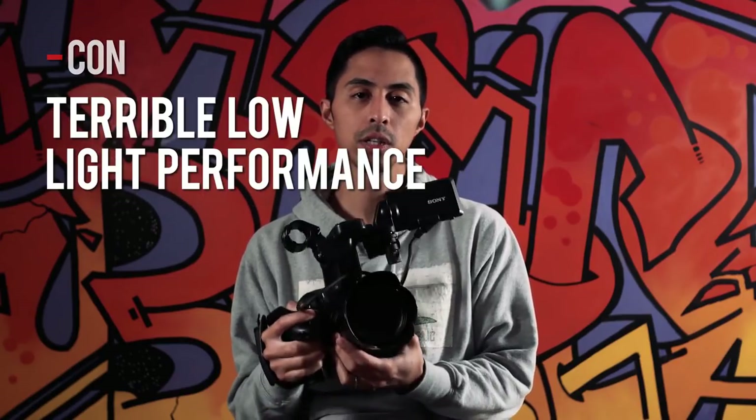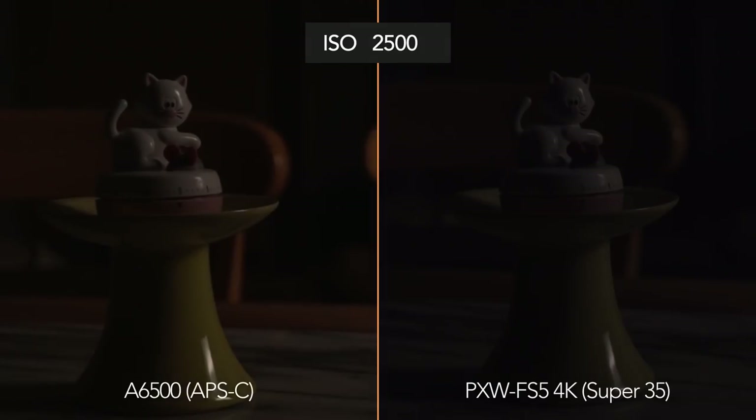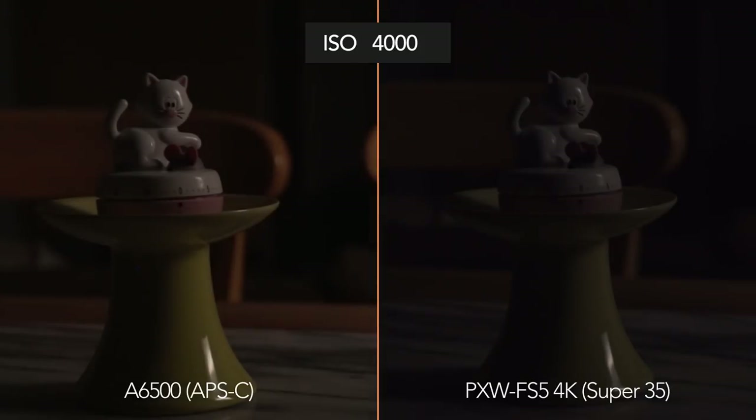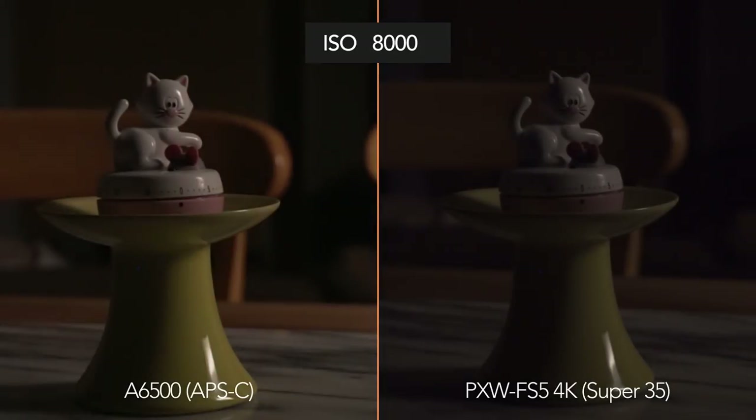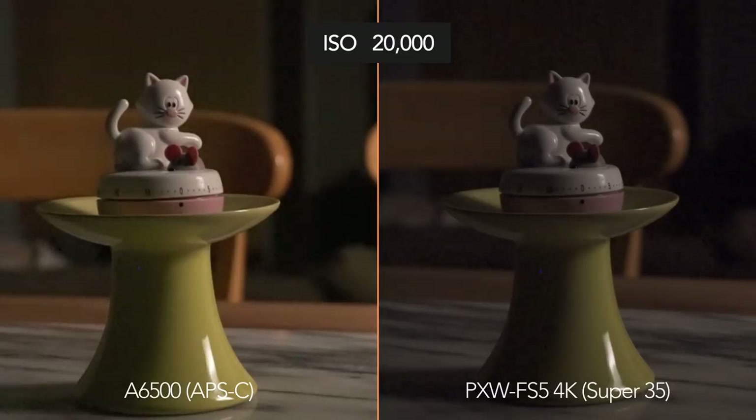How well does the FS5 do in low light? Really badly. I would not use the FS5 above 2500 ISO — anything above that it gets incredibly grainy to the point where it's pretty much unusable. What's crazy is that my Sony a6500, an APS-C sensor of almost the same size, actually has better low light performance than my FS5.